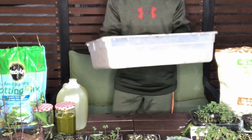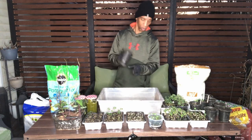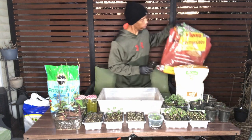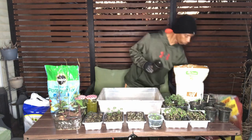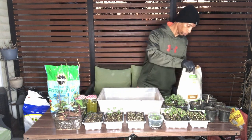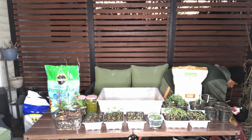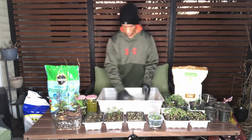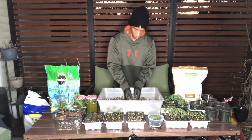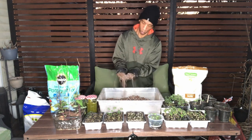Because I'm only doing one of the 12-cell trays today, I'm not going to mix up a whole lot. So I'm going to take two cups of our peat moss, one cup of our perlite, and then I'm going to do one cup of our vermiculite. So basically that's 50% peat moss, 25% perlite, and 25% vermiculite. And then we're just going to mix that up — it makes this little fluffy mix.